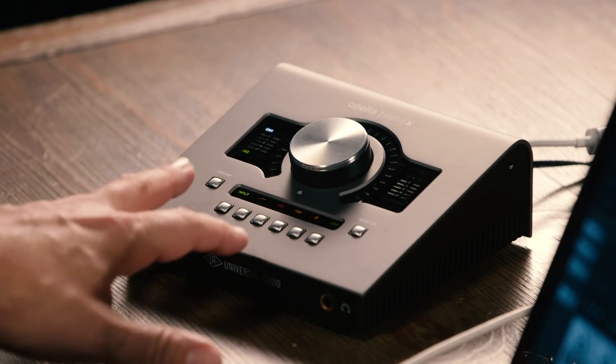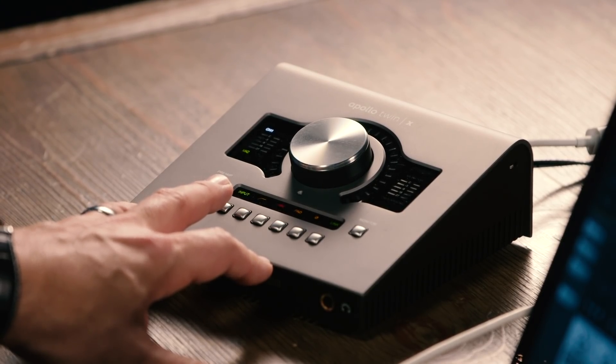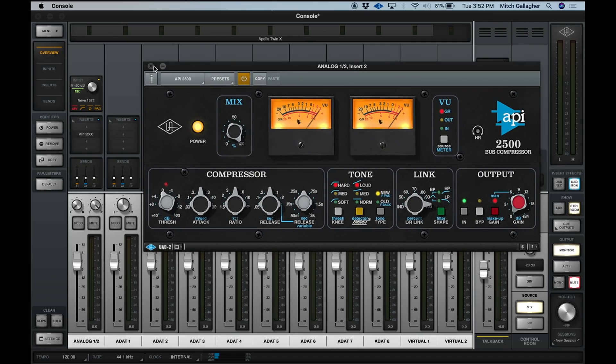There are two versions of the Apollo Twin X available: the Duo, which has two Shark processing DSP chips inside, and the Quad, which has four processing chips. These allow you to run all of the UAD2 plugins from Universal Audio. To get you started out of the box, the Apollo Twin X comes bundled with the Analog Classics Plus bundle, giving you a wide assortment of plugins to make your mixes sound great using UAD2 plugins.